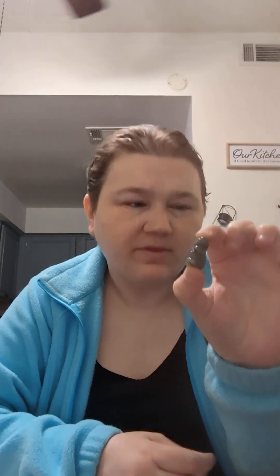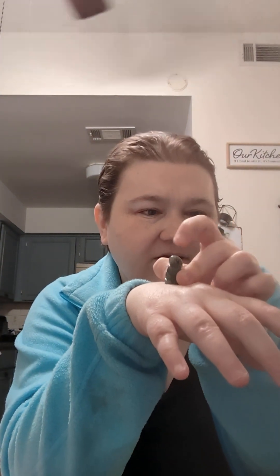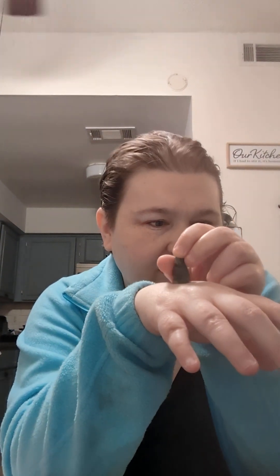The other thing we have here, because it's spring, is this cute, tiny, itty-bitty springtime bunny. It's so cute and comes in different colors. Here's the front — it's a little tiny guy and the back part is its ears. It's very cute, very small, just a cute springtime kind of thing.